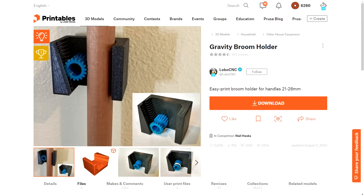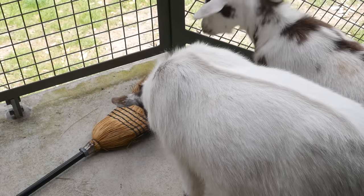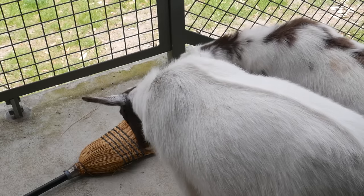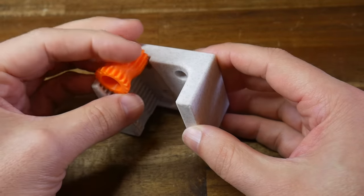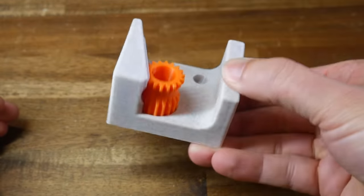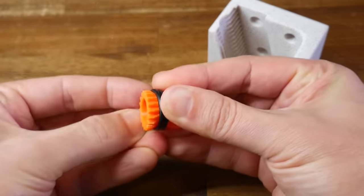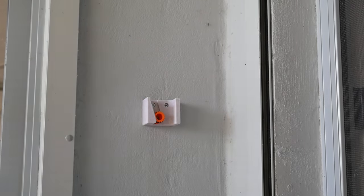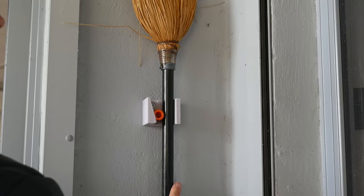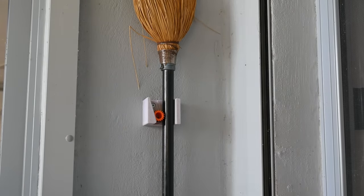How about this Gravity Broom Holder by Lobo CNC? A competition winner, and for good reason — its job is simple but it does it in a novel and stylish way. I printed the three-hole version of the base in stone effect PLA and the gear in orange so it's easy to spot if dislodged. I use rubber bands or an O-ring to give the mechanism a little more grip on a slippery broom handle. I screwed the base to the wall fairly high up, which lets me store the broom inverted so the bristles aren't near the hungry goats. To remove, simply lift up and pull out with one hand; to replace, push the gear up and gravity pulls it down, clamping the broom in place.